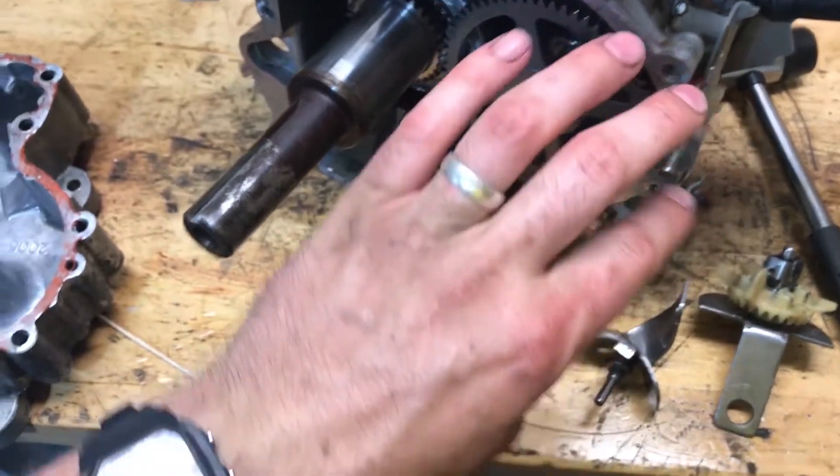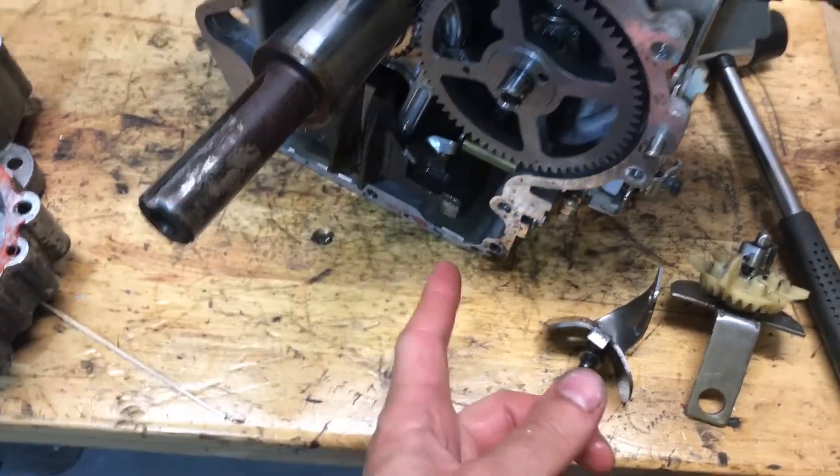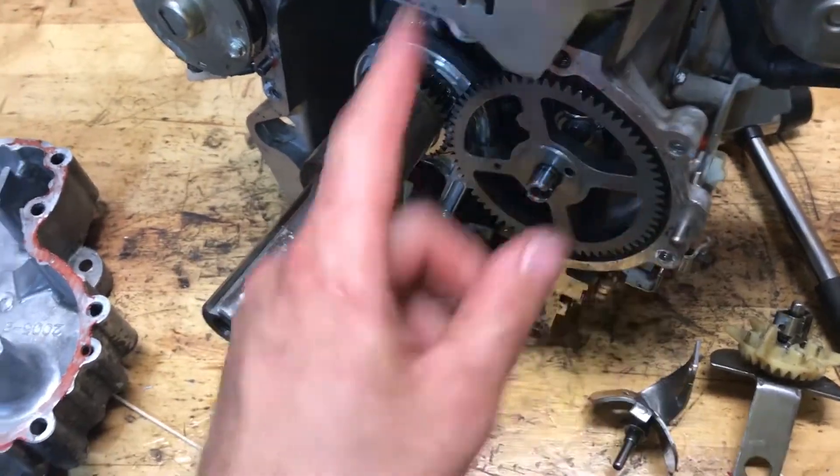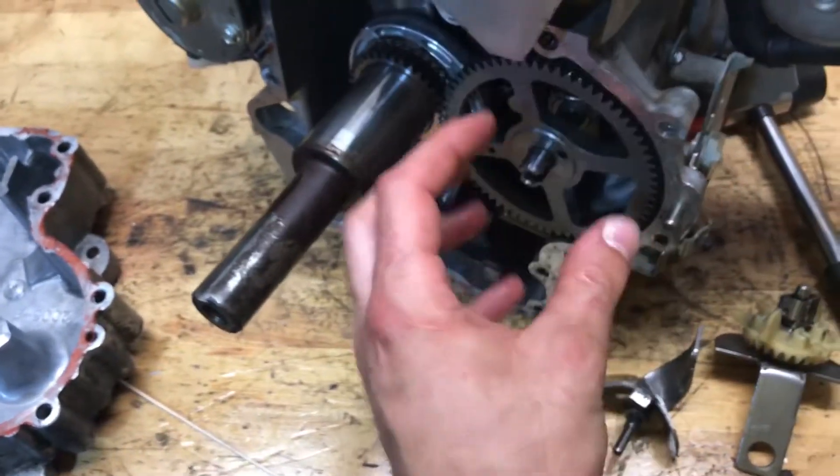When it turns around, the centrifugal force causes that flyweight to open up, and it helps the camshaft spin over so that it turns past the decompression valve.